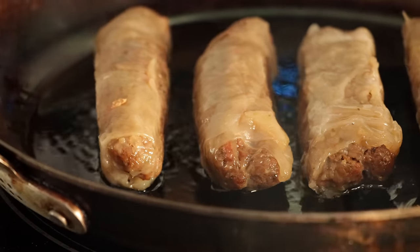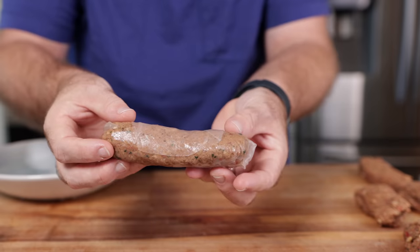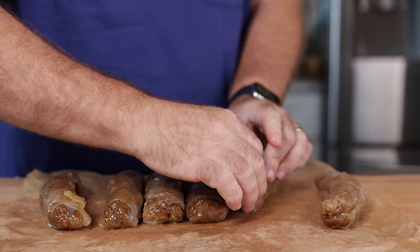Have you ever seen sausage made from a potato? Now you have. I'm guessing it's going to become a thing, and this is no ordinary sausage. You're going to love it. So let me show you how I made it.